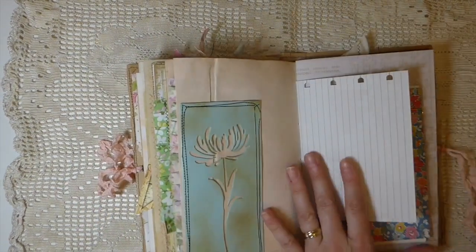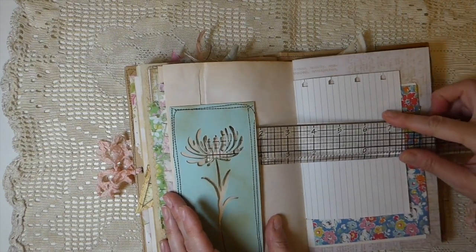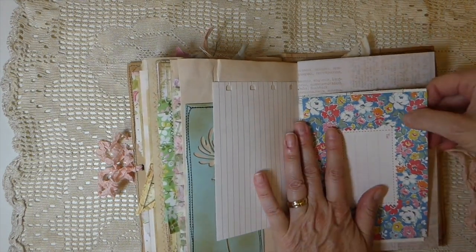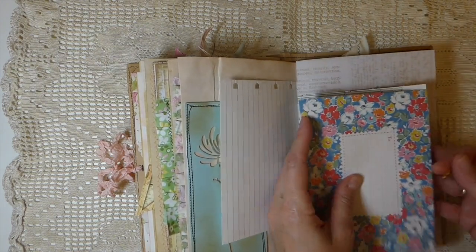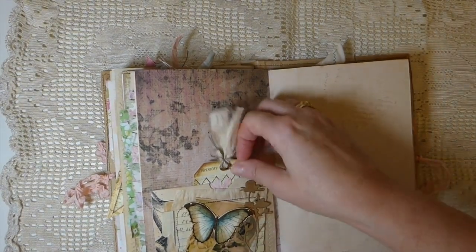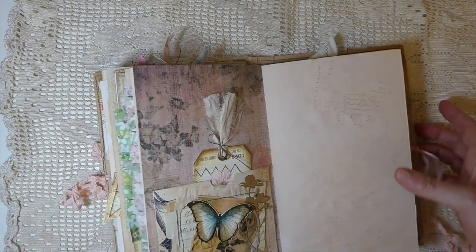I really like how this came out — there's a little pocket behind this negative cut so you can tuck something away there. I've added one of the little Cath Kidston envelopes — I won't open it — so you've got lots of writing space within that. I love this pocket with another little tag tucked in there; lots of collaging on that — beautiful.